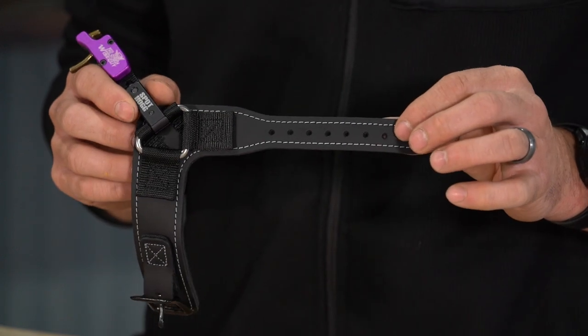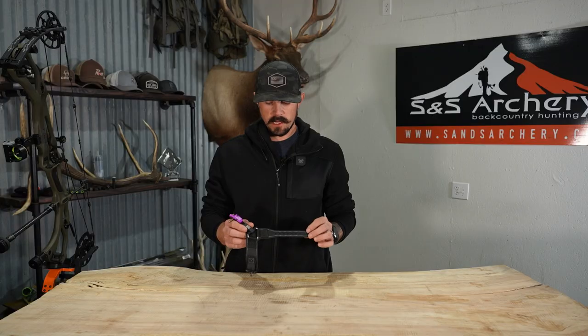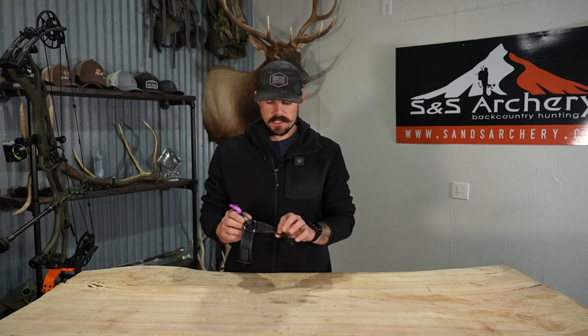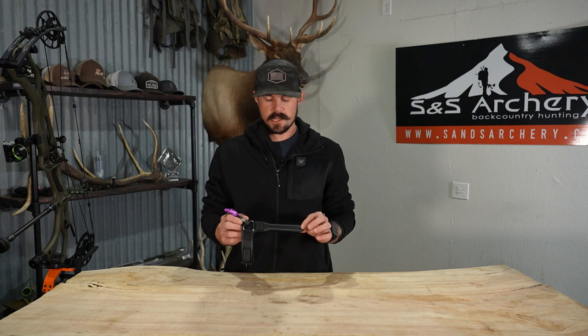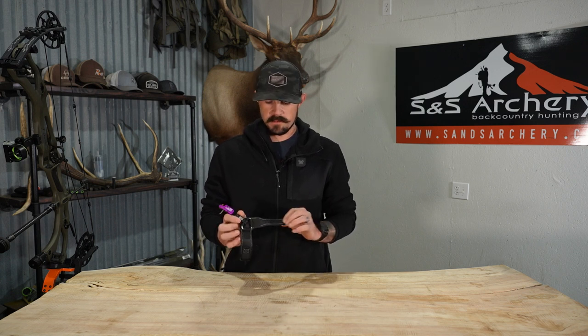The benefit of the buckle system is definitely you're going to be more consistent with your anchor point each time. So as long as this leather stays intact and it's not getting very weathered or stretching on you, you're going to be the most consistent out of any other strap system out there.